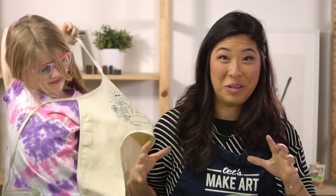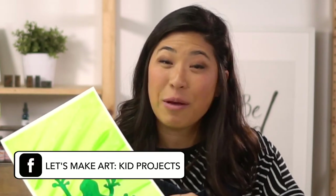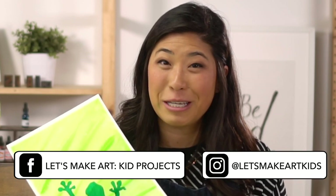Luna is all done and taking her apron off — she is ready to go! Share with us what you make. Hold up your painting, take a photo, and tell us about it — maybe you drew other things or wrote a poem. We have a Facebook group called Let's Make Art Kids Projects and an Instagram called Let's Make Art Kids. Always remember that you're brave, kind, and so creative. Thanks for painting with us. Bye!